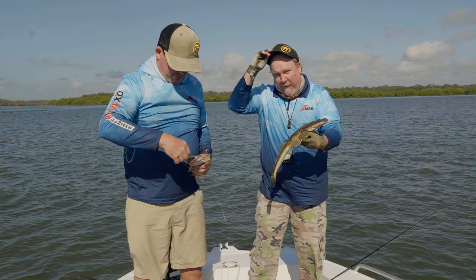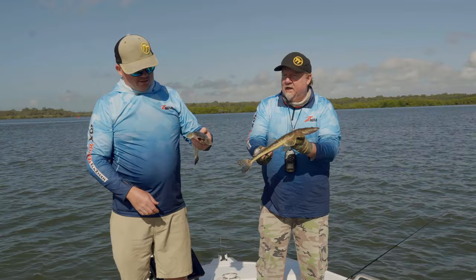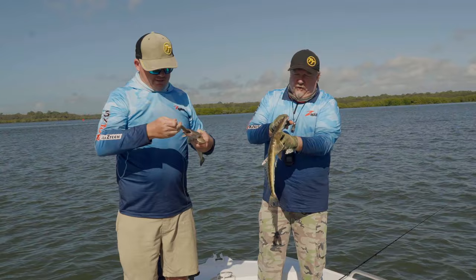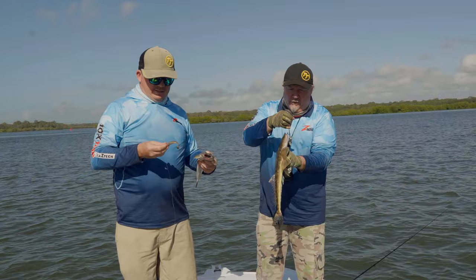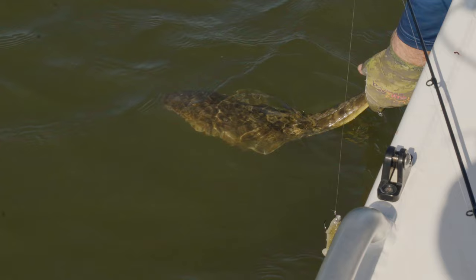This is our first session out fishing the new 3.3 inch Z-Man mulletron. It's an awesome rounded wedge-shaped tail which gives it a really cool action at any retrieve speed and it looks exactly like a mullet in the water. Both of these guys have absolutely inhaled those plastics - Houdini color and Gold Rush color. We're fishing dirty water so we're using those darker colors. A double hookup is a pretty good indication of how a new plastic is going to go.